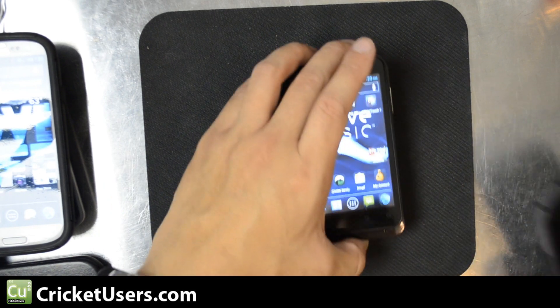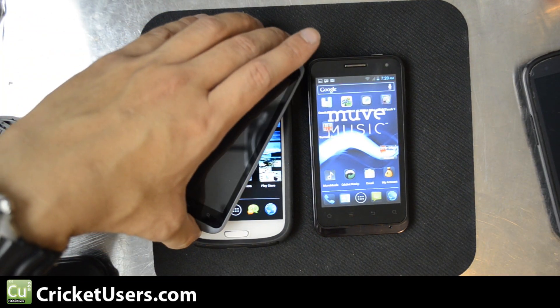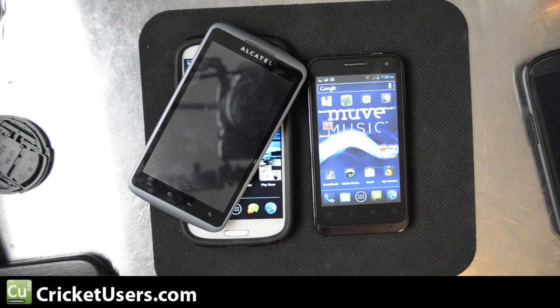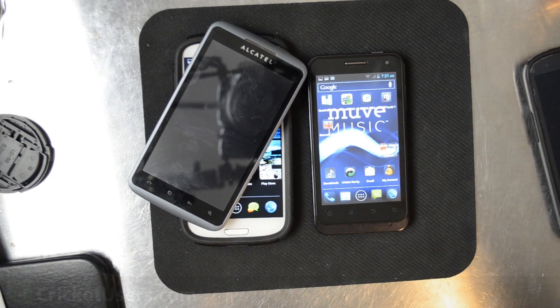For more information about the ZTE Engage V8000 for Cricut Wireless, Alcatel Authority, flashing phones, and more, please visit my site at CricutUsers.com, like the Facebook page at Facebook.com/CricutUsers, like this video, and subscribe to my YouTube channel. Thank you.